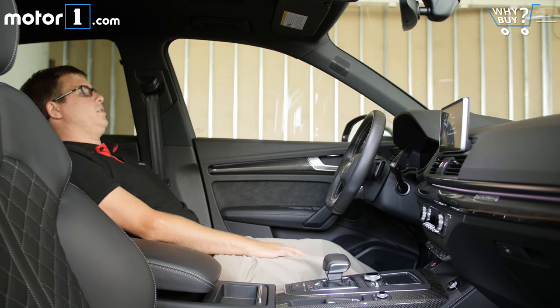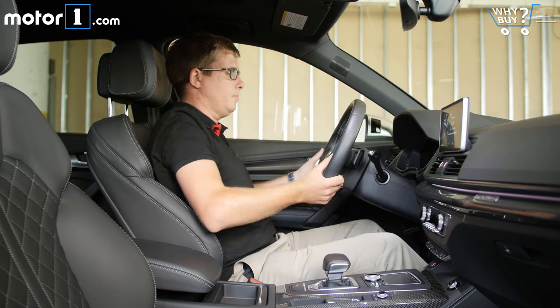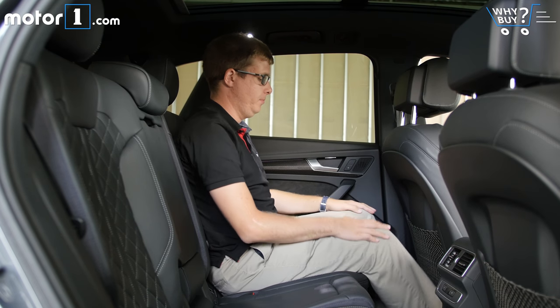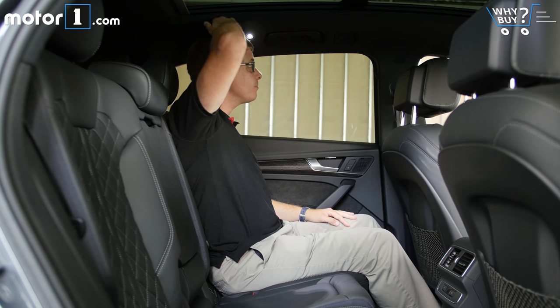There's a very upright seating position in front, but more than enough seat adjustment, as well as leg and headroom, that I can quickly get comfortable. The back seat is generously sized too, and I wouldn't mind sitting back here for a road trip.